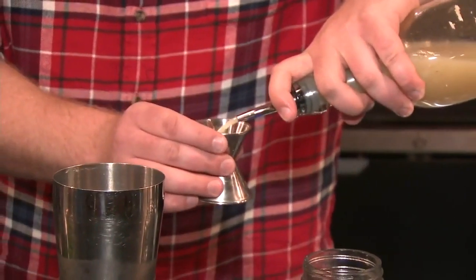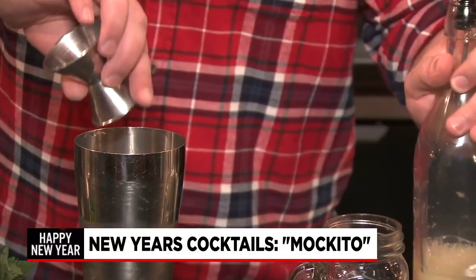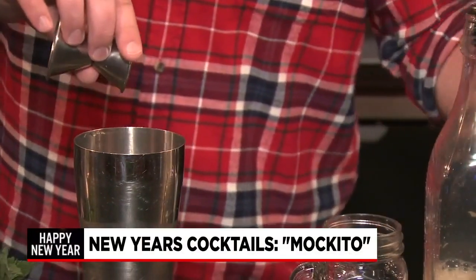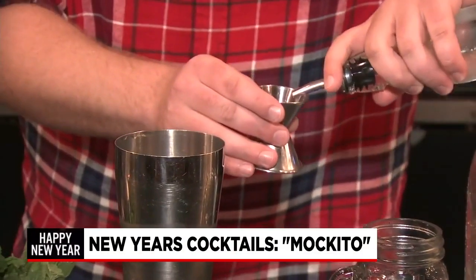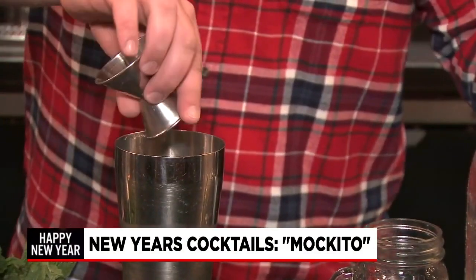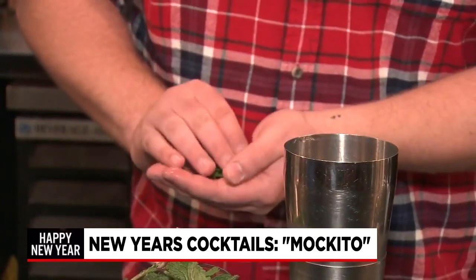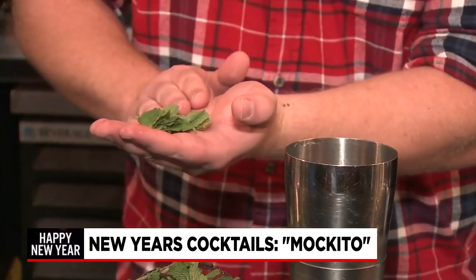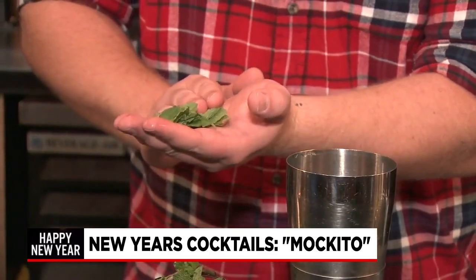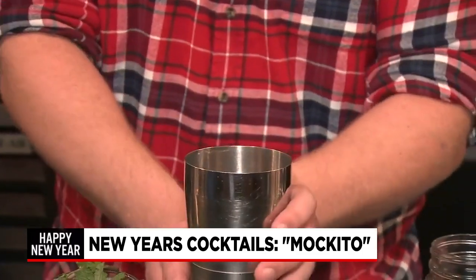We're going to start with one ounce of lime juice — pour that into a shaker with ice. We're going to follow that up with an ounce of simple syrup. Then we take a good handful of mint leaves, probably five or six big ones. We're going to smack these to get all the oils to the surface so you get more of the flavor out of there. Pour that in the shaker.